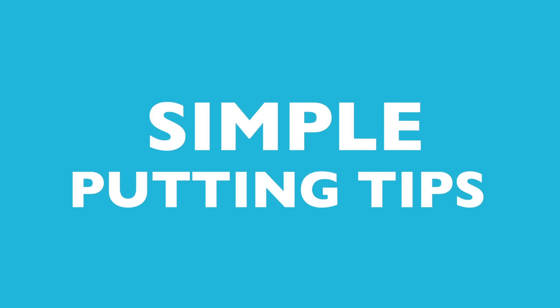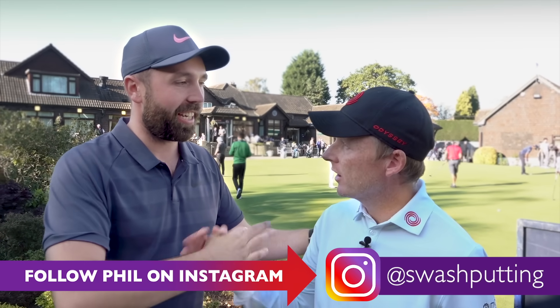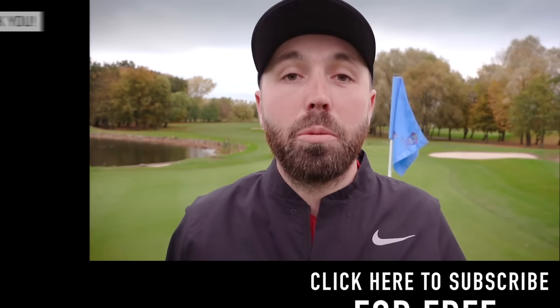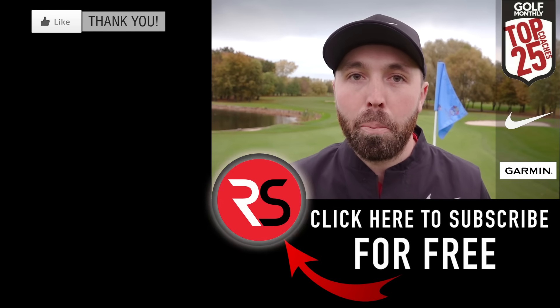There you go — three incredibly simple tips to help you hole more putts, thanks to Phil Kenyon. If you want to check out Phil on social media, the link is down below. He's an awesome coach to the stars and we were lucky to spend time with him. If you enjoyed the video, smash that like button, leave a comment, and subscribe if you're new. We'll see you next time, hopefully holing some more putts.